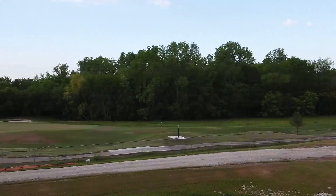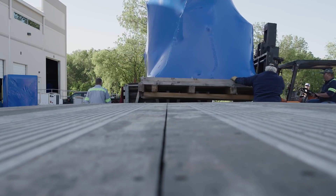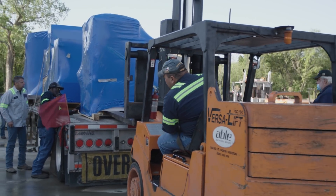What's up everybody? This is Titan, Titans of CNC right here in Flower Mound, Texas. And guess what? It is new machine day again. I told you guys we're going big in Texas and the journey continues right now.